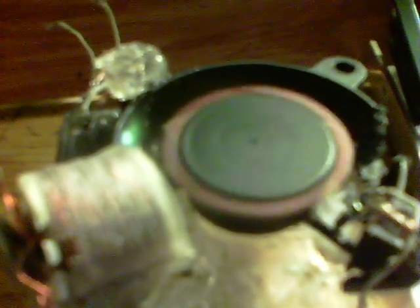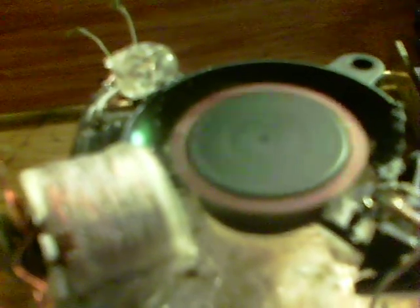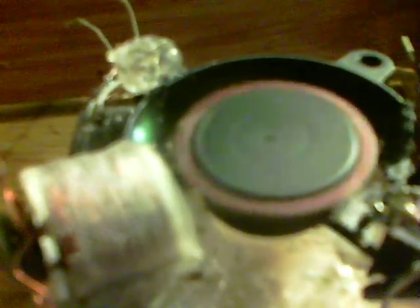Now it runs at that speed. However, I can knock the volts down right down to 3 volts and it will stay at that speed. You might be able to hear the clicks — here's down, down again, down again, down again, and down again. There we are, you can see we're right down, which I thought was a very interesting phenomenon.